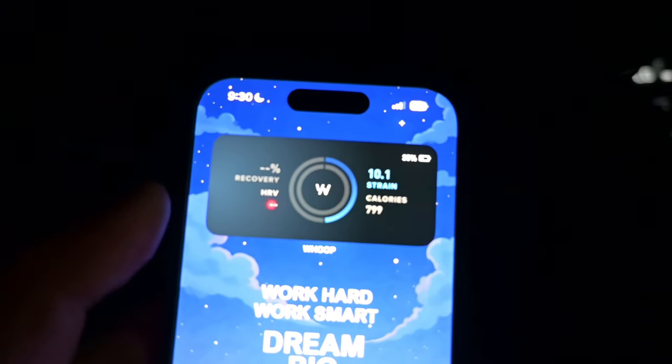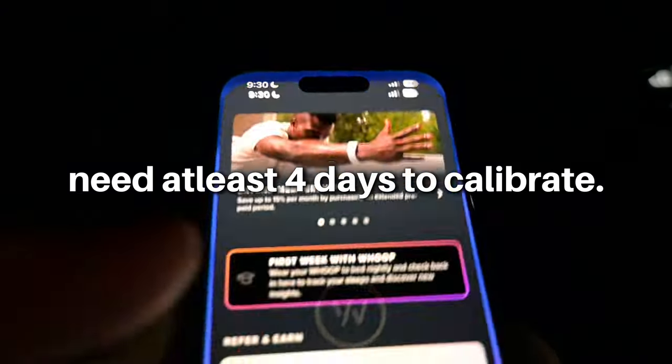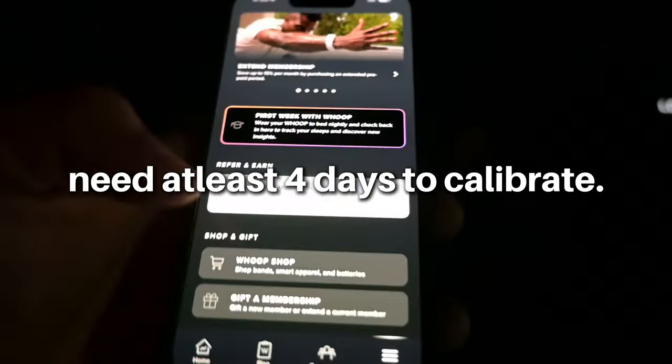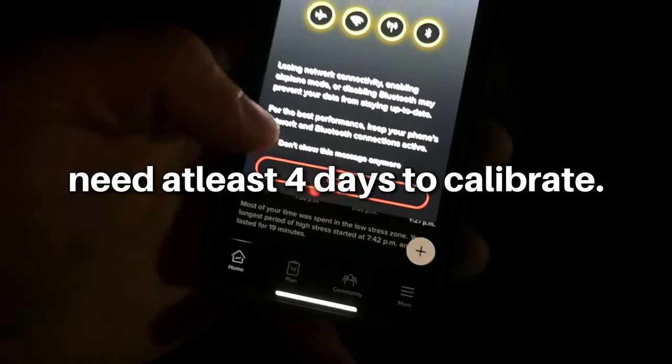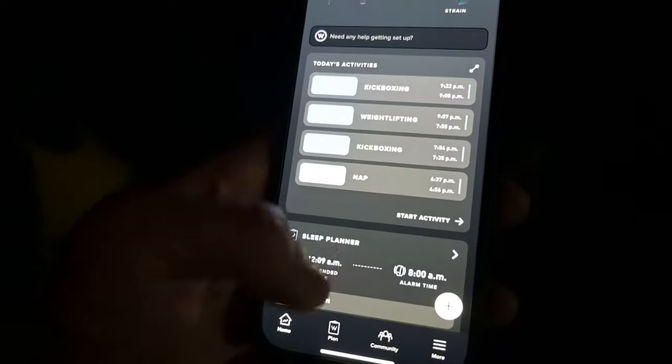The first couple of hours it needs time to track things. One thing I noticed with calories: the Apple Watch definitely says you're burning way more calories, which I've seen in other YouTube videos, so it's probably not as accurate as the Whoop now that I've used both.